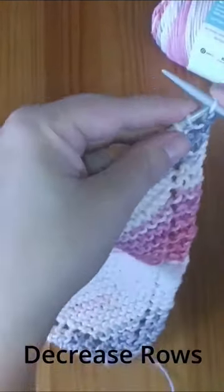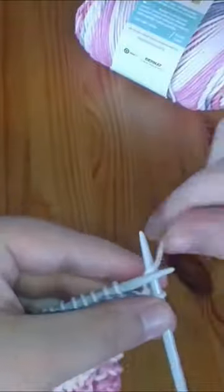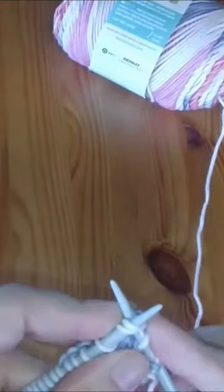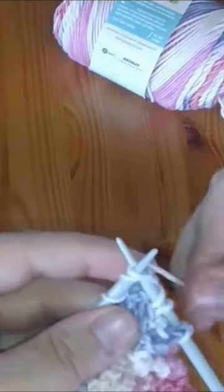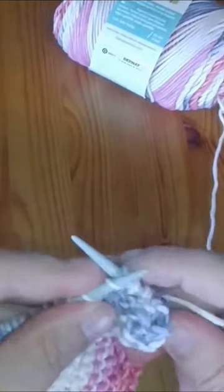For the decrease rows, we're going to start by knitting one, then knit two together, do our yarn over, knit two together again, and then just continue knitting the rest of the row normally. When you get down to four stitches left, you can cast off and you're all done.